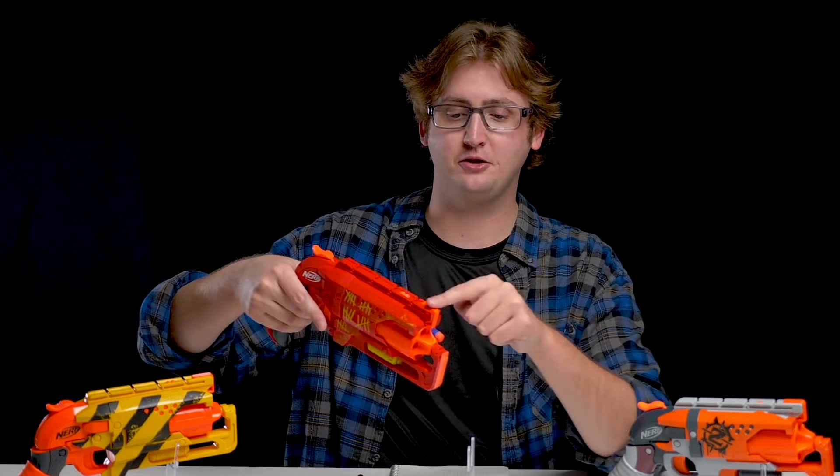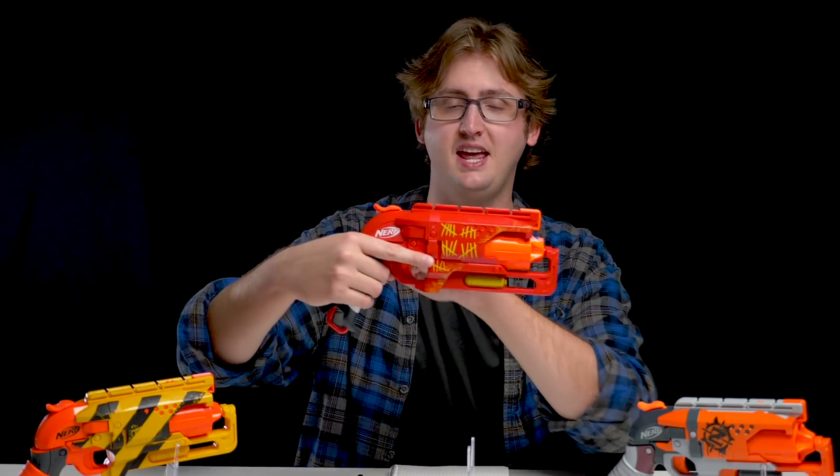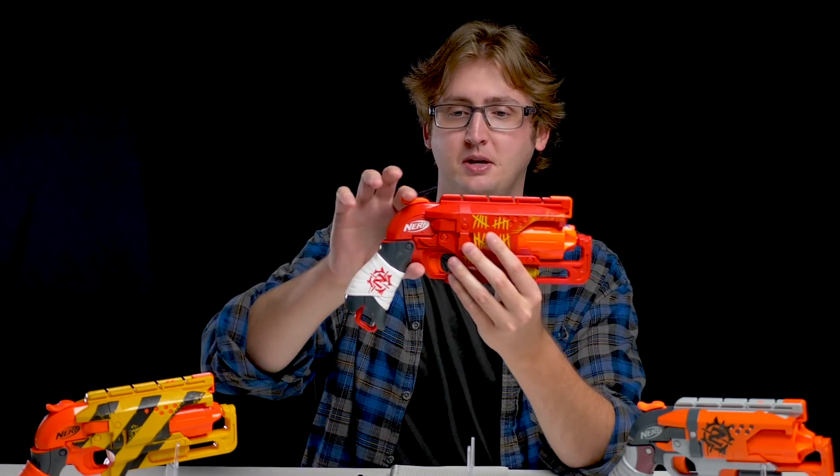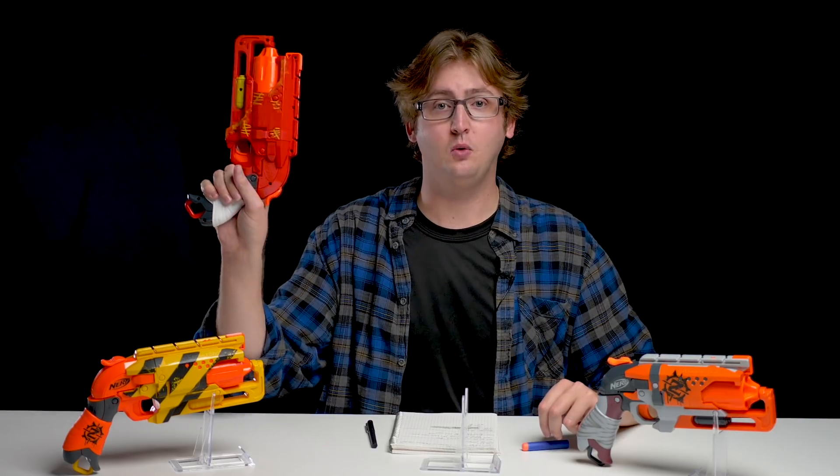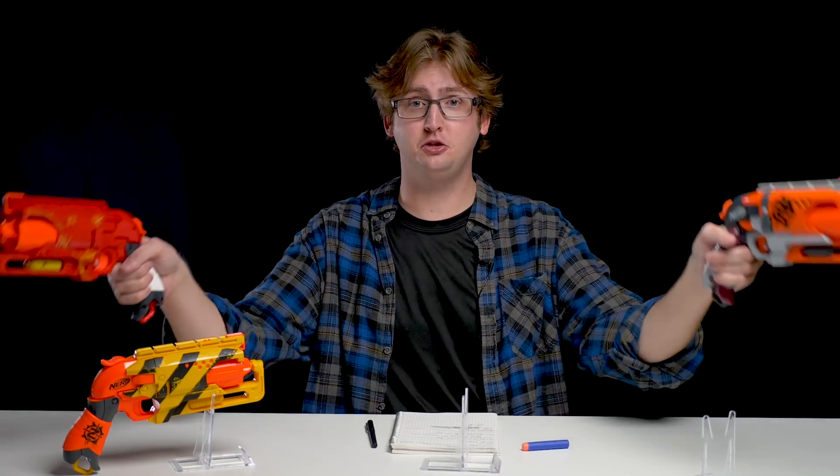Up top we have an N-Strike tactical rail if you want to put an optic up here. Behind that is the hammer action — this is the priming system. It's a spring-powered blaster. This is unique compared to the Strong Arm because you can do it one-handed, meaning you can dual wield and shoot two at once.